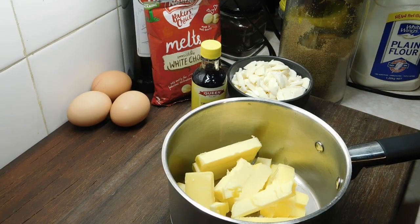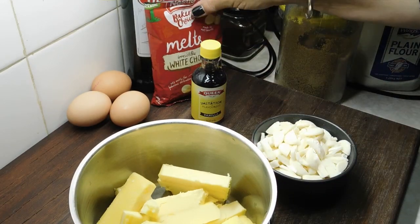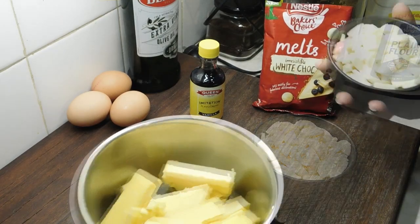I'll write the recipe below as always. Now we've got a medium saucepan — I've got 250g of unsalted butter, chopped up and put in there. I then had 200g of white cooking chocolate; I'm just using the chocolate melts, but any cooking chocolate will do. Chop it up and add that to the butter.